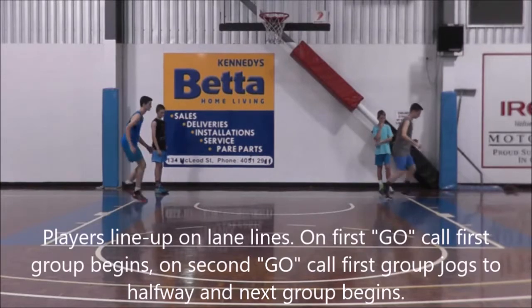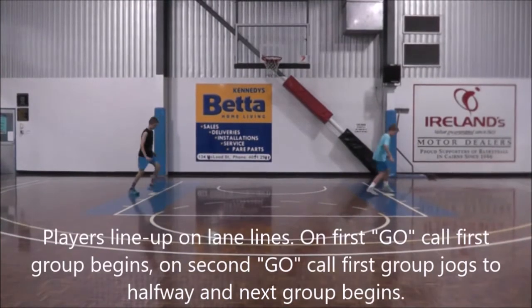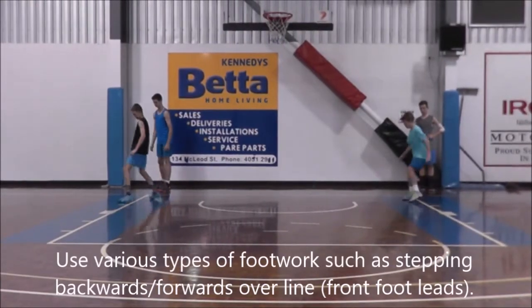Welcome to this episode. We're going to look at some different ways to warm up using different skills. First up is our lane footwork — working on a little bit of footwork here. Players are going to line up on the lane lines, and if need be, you can use the sidelines as well, just working on stepping forwards and backwards.